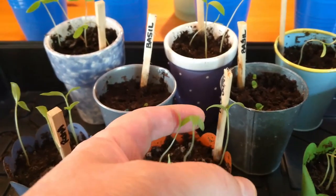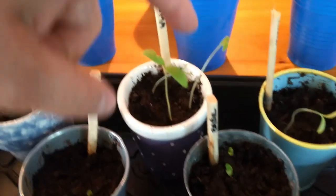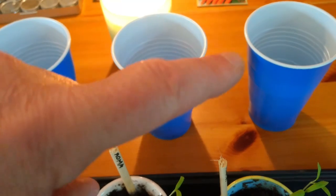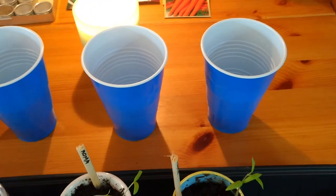I'm not leaving the house, I'm staying safe. I am going to use beer pong cups to transplant the plants — it's the same as a plastic plant pot.